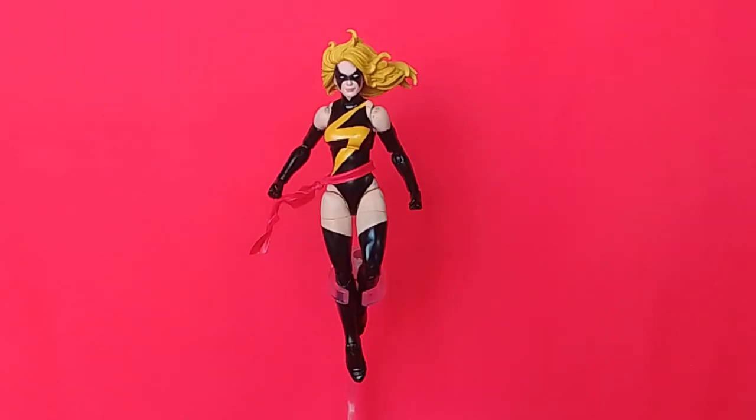Hello and welcome to the channel. In today's video we are going to check out this custom of a Marvel Legends action figure. It's my custom of Carol Danvers, Ms. Marvel.